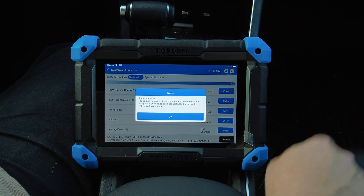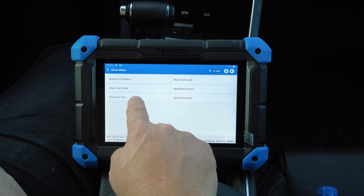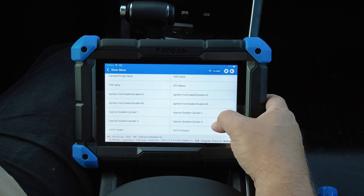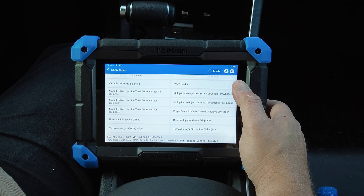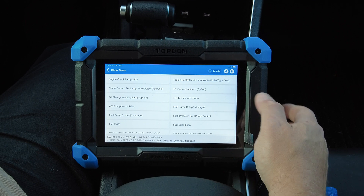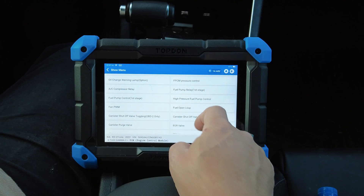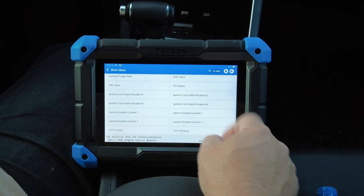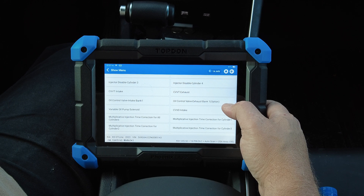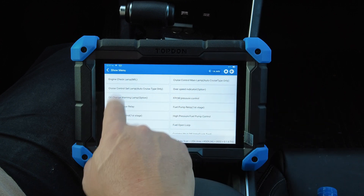We'll go into the engine control module and start with the actuation test first. This gives you a long list of things you can control on this vehicle. As vehicles have become more modern, there's more you can do with a scan tool compared to that old 2006 GMC truck. You've got fan pulse width modulation, EGR, canister purge valve, injector disable, oil control valve, turbo wastegate, and all sorts of stuff.